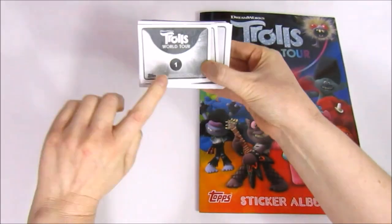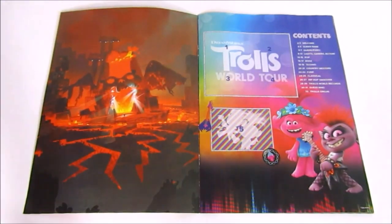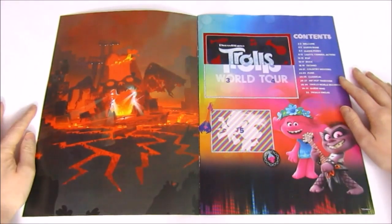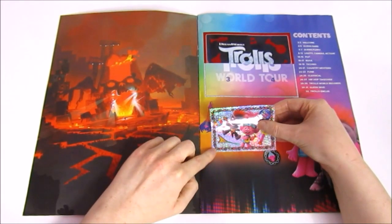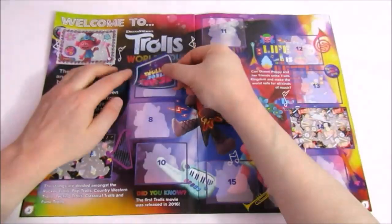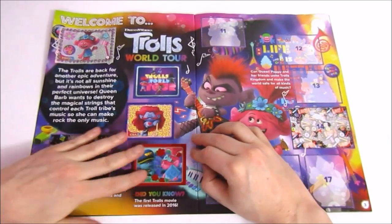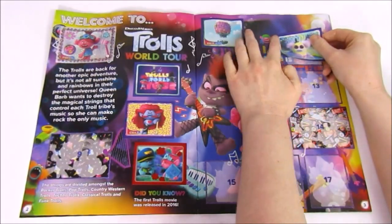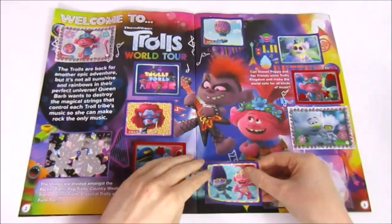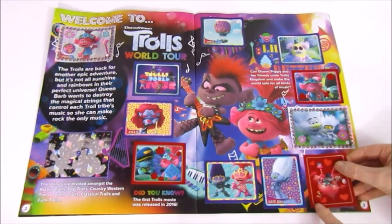Before we get into the album, when we sort stickers we like to use the numbers on the back — it's much easier and quicker that way. Here's the front of the album — nice and glossy. We start with the contents page and we managed to get two of the logo stickers out of four, plus the shiny one. Then we have the welcome page featuring Queen Barb and Queen Poppy. We got all but one sticker on this page — number 9 on the bottom left, which is a shiny.